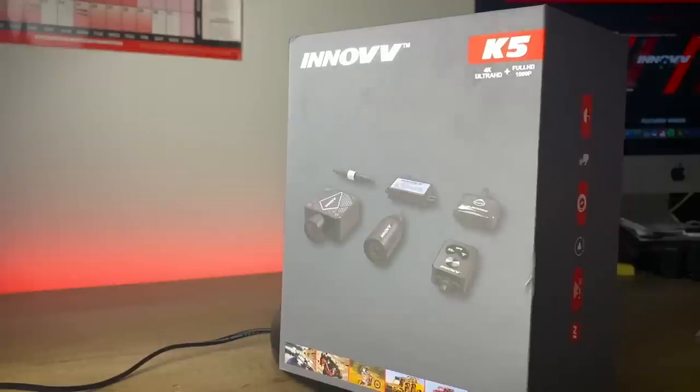The Enov K5 is their flagship 4K dual motorcycle camera system. If you've not checked out the review vid yet, check it out up here. This is how you install it.